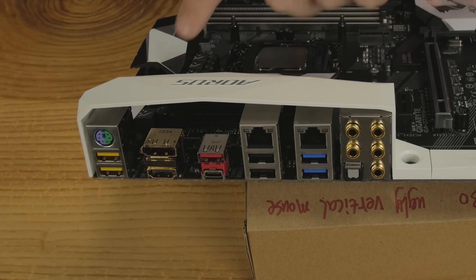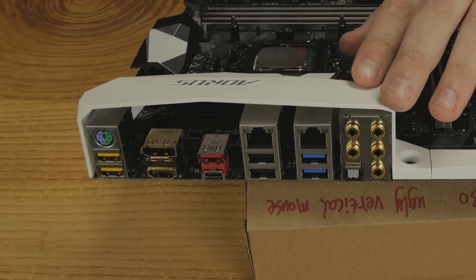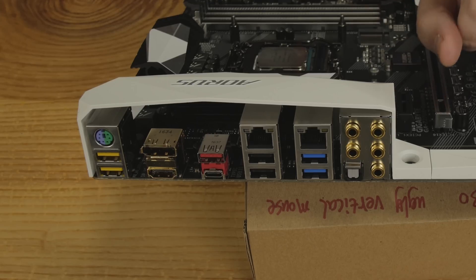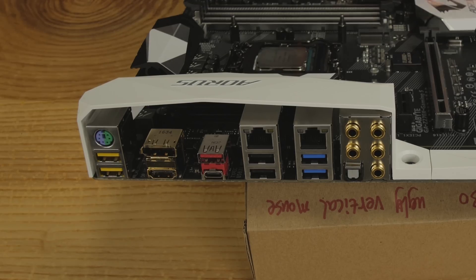In total, this board has one USB 3.1 Gen 2 Type-C, one USB 3.1 Gen 2 Type-A, eight USB 3.1 Gen 1 ports, and six USB 2.0 ports — that includes the headers onboard. Lots of USB options. That wraps up the board tour, and don't forget there's a Thunderbolt header down by the front panel connectors. Now let's talk about overclocking and the UEFI.